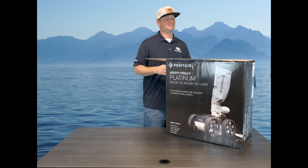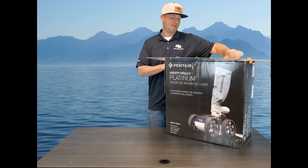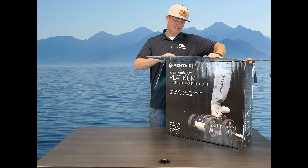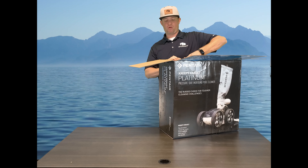This is a pressure cleaner, so this is not for suction cleaners and not for robotics. A good way to identify if you have a pressure cleaner is there's a tiny little hose attached to your pool cleaner.